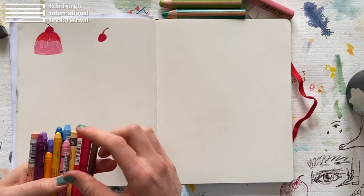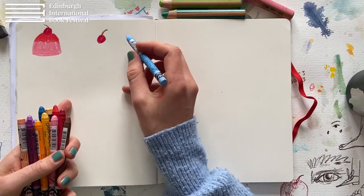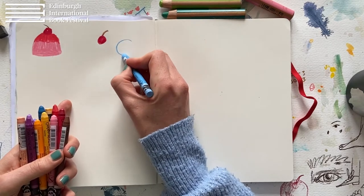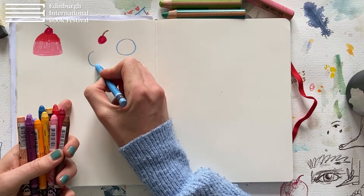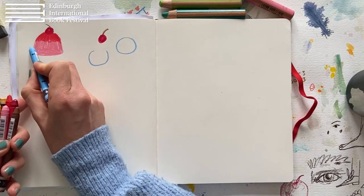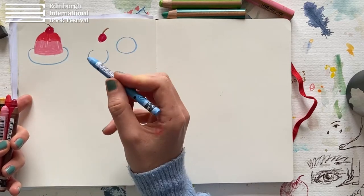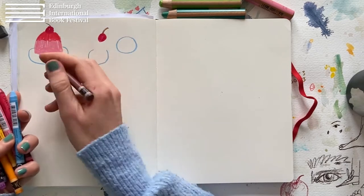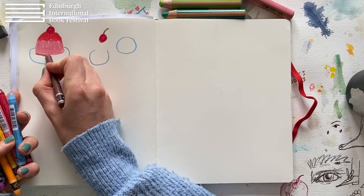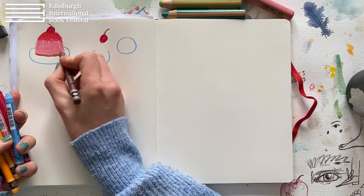Now the cake may need a little plate, a saucer. How I do that is drawing a circle, but not really completing it — I start at one end and go to the other end. And that's one cake done. Well, maybe it has like a little brown biscuit layer — that's a fun detail.